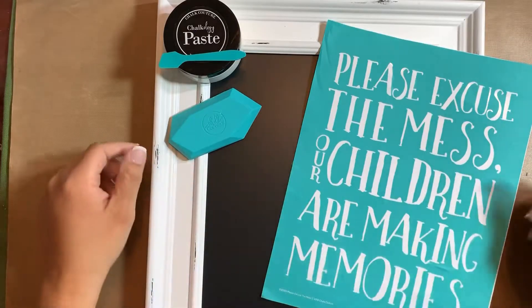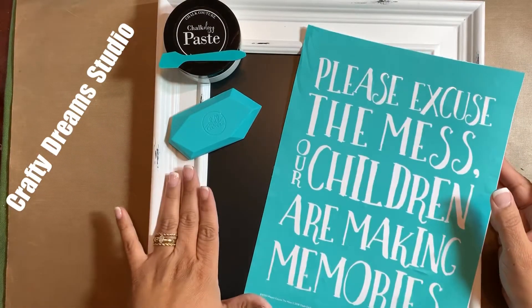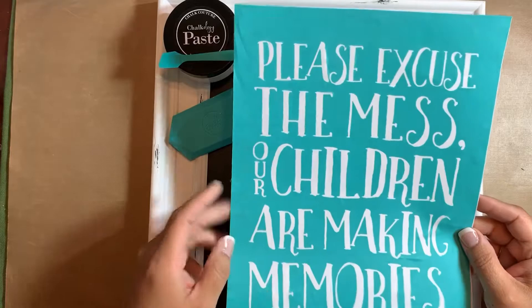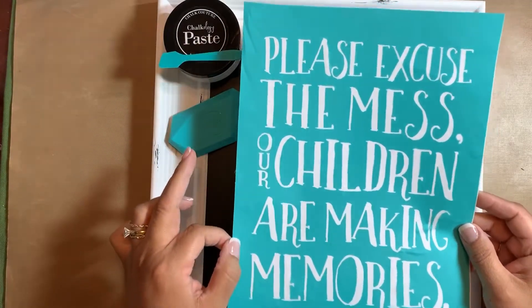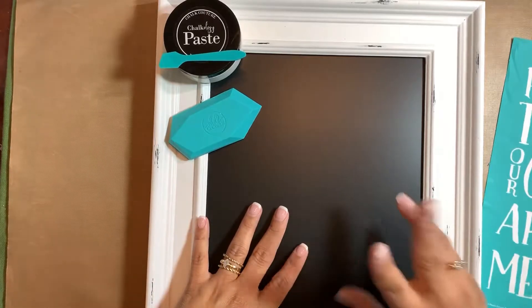Hi guys, welcome back! It's Amalia with Crafty Dream Studios. Thank you for joining me today. Today we are going to be playing with our Aiden board and our transfer is going to be the 'Please Excuse the Mess, Our Children Are Making Memories.' I just love this transfer and it fits my house perfectly, so let's get started.